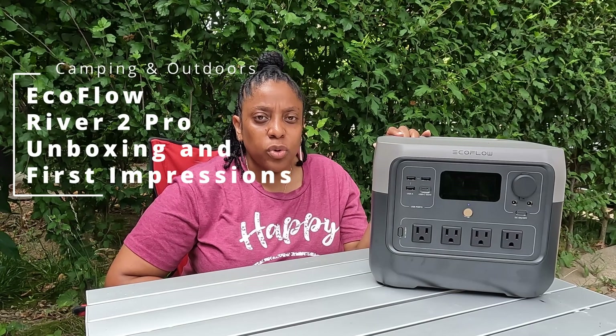This is the new EcoFlow River 2 Pro Generator. It is an 800 watt generator and it can be charged up and powered by solar, car, or wall outlet. It has a 1600 watt X-Boost that allows it to power devices that are larger than 800 watts. This unit was sent over to me by EcoFlow and I will be doing the unboxing of it and my initial review of the unit.